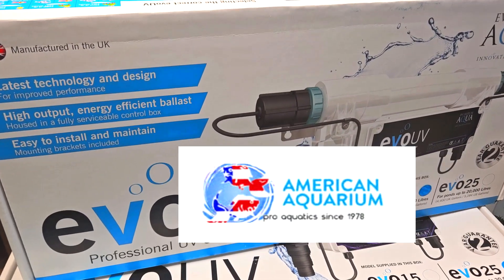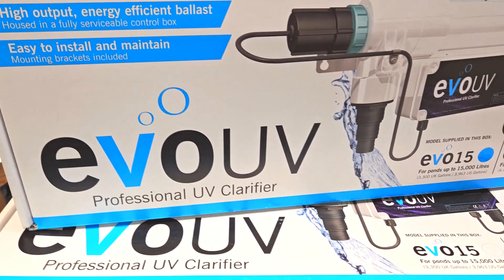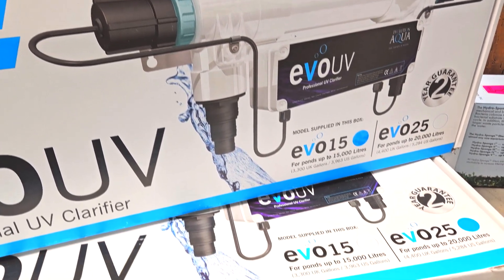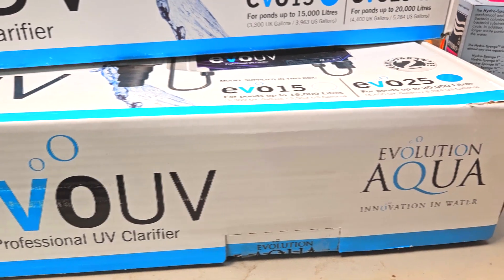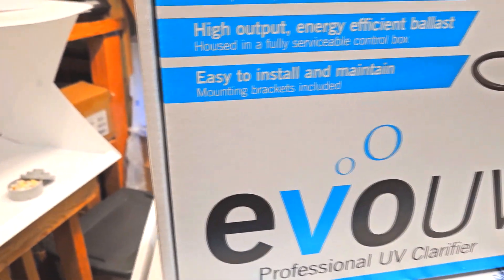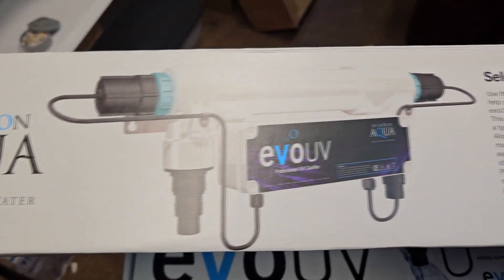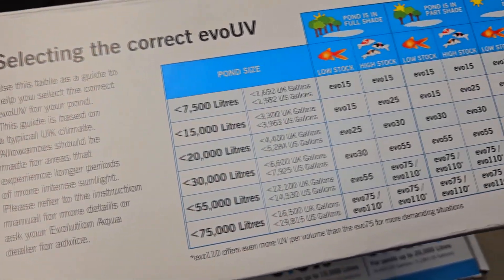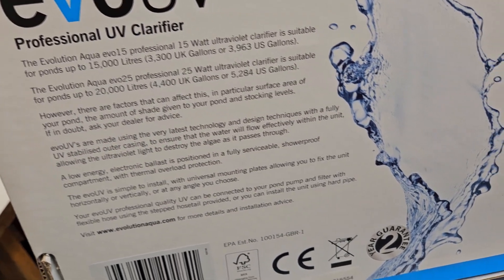What's up guys, Devin here from American Aquarium Products. Nice to talk to you guys again, bringing you another informational video about a new product line we want to introduce: the Evolution Aqua Evo Aqua line of pond clarifiers and sterilizers. This is a commercial, professional-grade line — much of it is marketed as a clarifier, but with the right flows it can be a level one or level two sterilizer, covering clarification, bacterial, virus, and parasite control.